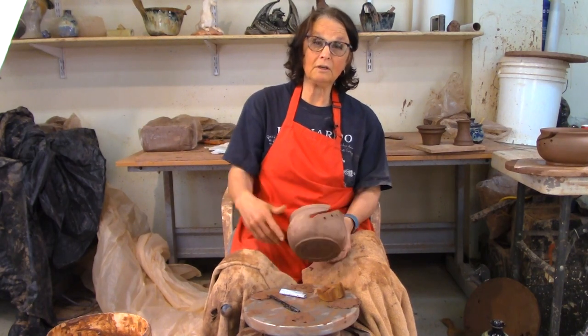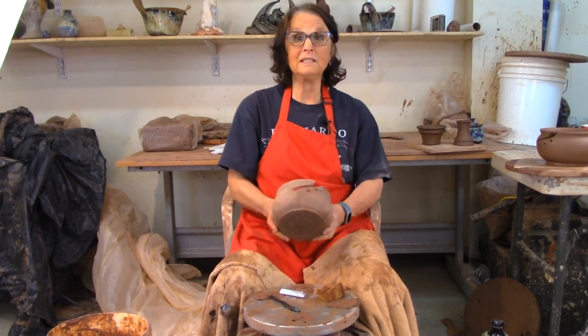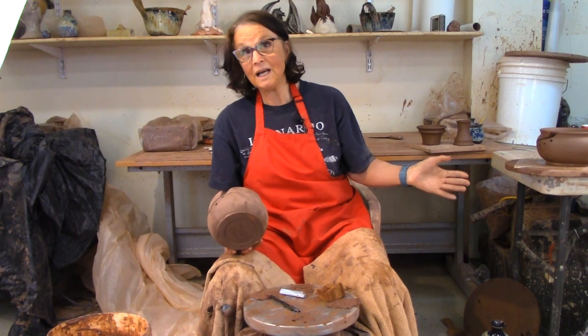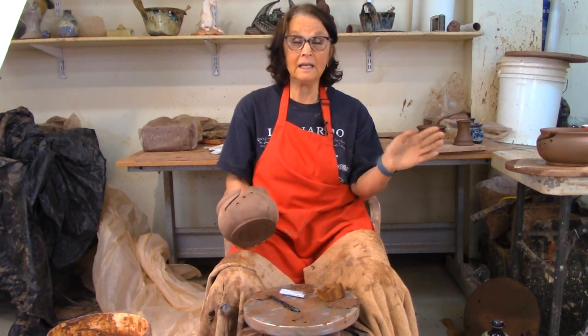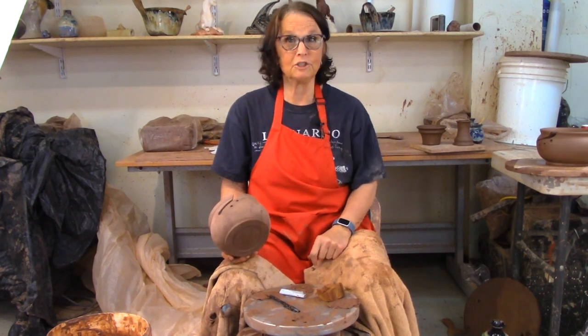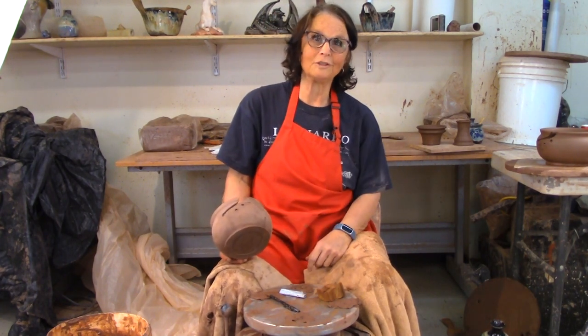If you liked watching me make the yarn bowl, please hit the like button. If you want to see me make more things, please subscribe. And if you have any comments or anything you'd like to say, I'd love to hear from you in the comment section below. Thanks ever so much for watching.